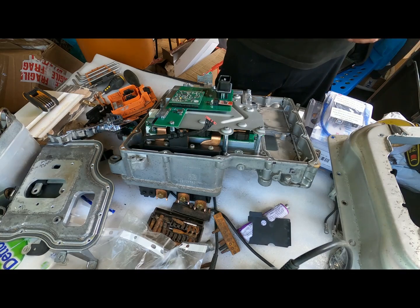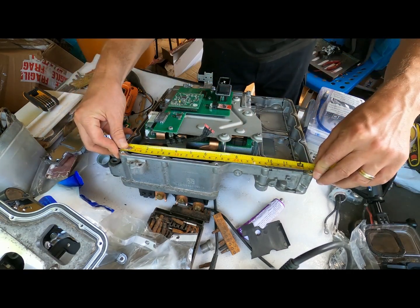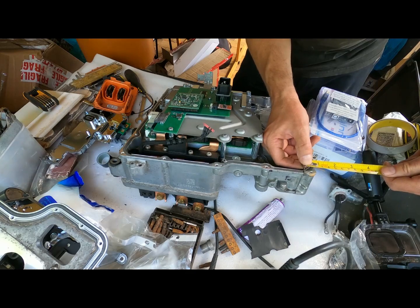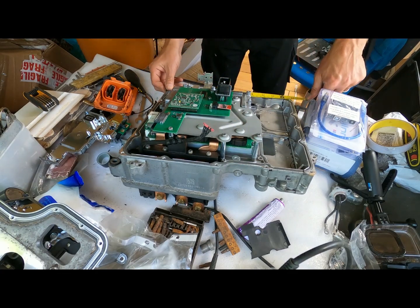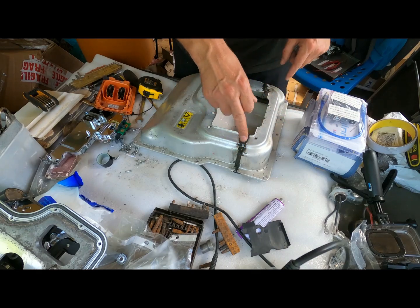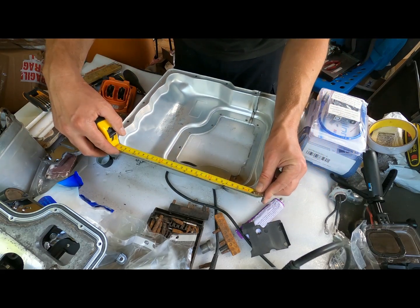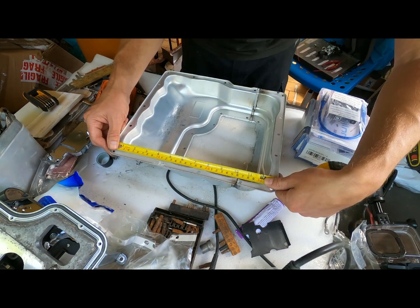Let's get the tape measure out. Main inverter housing: this cut here is at 308mm, and then this one is 20mm — so 20mm and 308mm. The lid itself: I made sure I didn't cut in line with the original cut, so there's a bit of an overlap. This shorter dimension is 71mm and the longer dimension is 259mm. You might want to go 260mm to give yourself a little leeway.